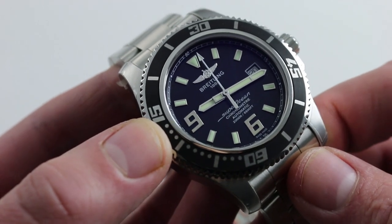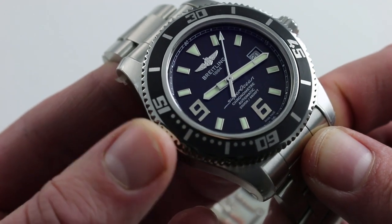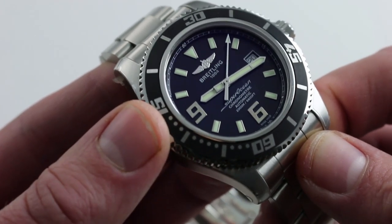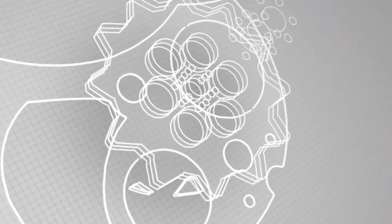This watch offers a lot of value, and with the combination of the black accents, the white metal, and a full bracelet, it's about as versatile as a dive watch comes. Traditionally sized, beautifully built — you can see and you can purchase it on our website.